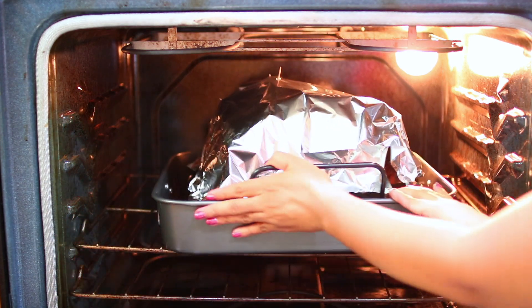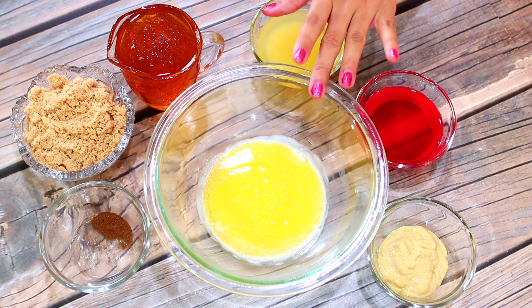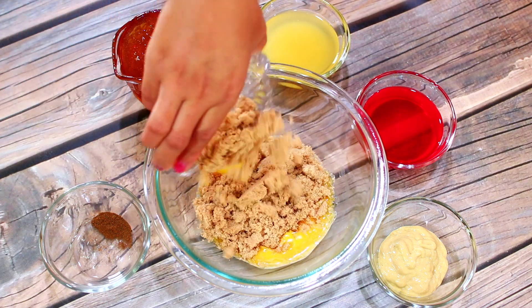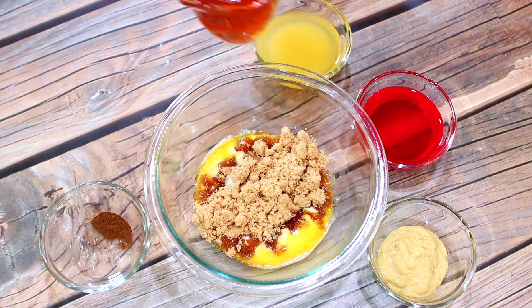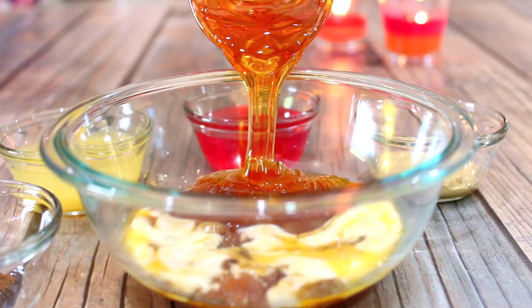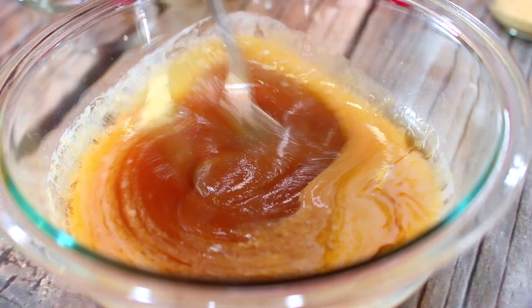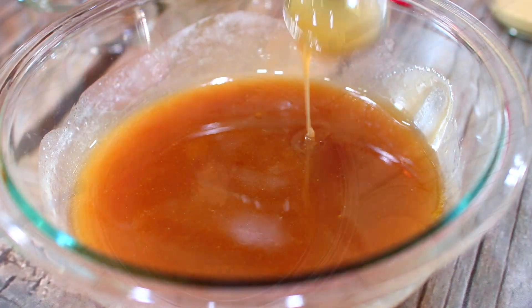While the ham is baking, I'm going to start making a delicious glaze. I have some melted butter in a bowl and I'm adding some brown sugar — make sure your melted butter is pretty warm because that's going to help melt the sugar. Next I'm adding in some honey, dump it all in there, and mix everything together until the sugar gets dissolved and it looks nice and velvety rich.